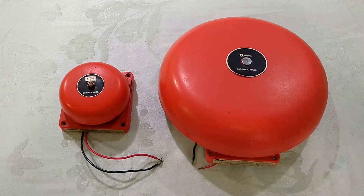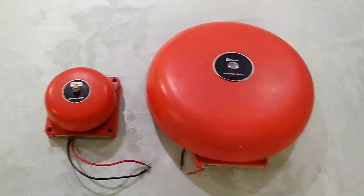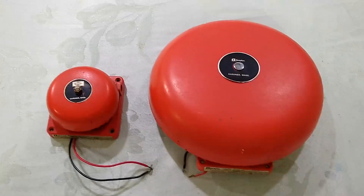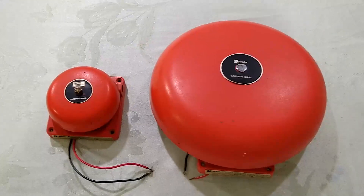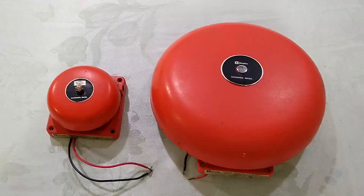Hey everyone, Fahrenheit4051 here, and today we're going to be taking a look at these two fire alarm bells. On the left we have my Simplex 4080, and on the right we have my Simplex 4080. Simplex decided to give these two the same exact model number, despite the fact that the gong sizes are clearly different.